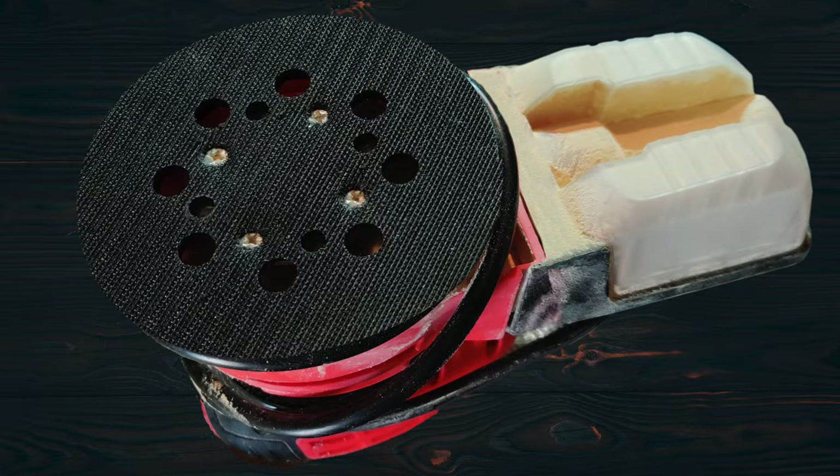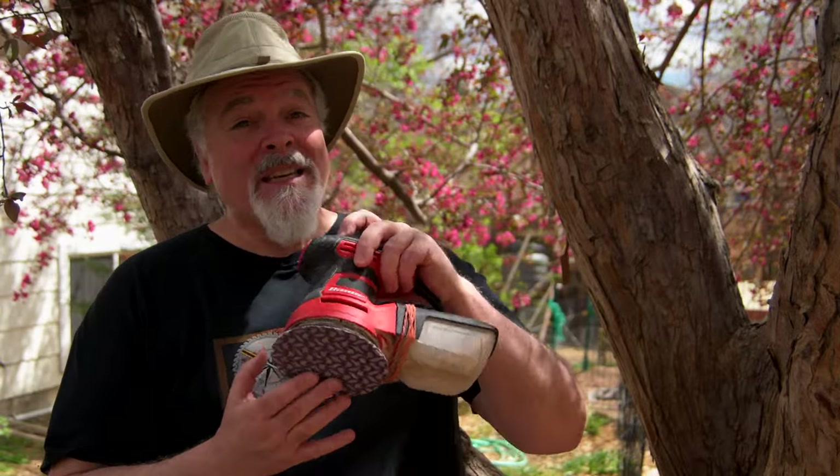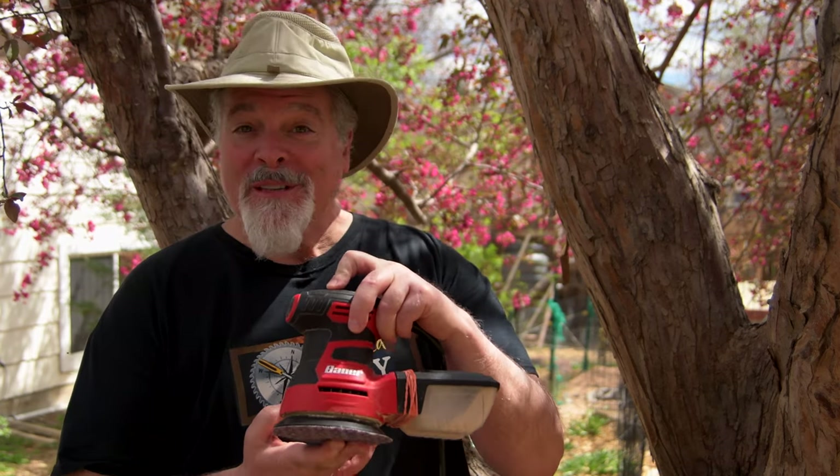Reattach the four screws through the front of the pad and through the plastic spacer disc, and now you have a good-as-new rubber backing plate — the paper sticks perfectly. So you can get back to sanding, and you've saved another piece of equipment from going in the trash.